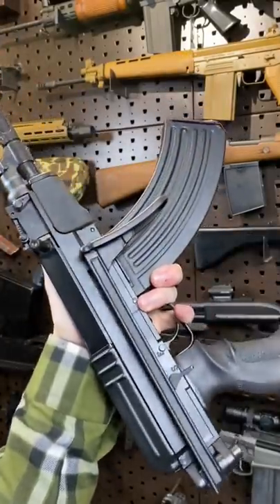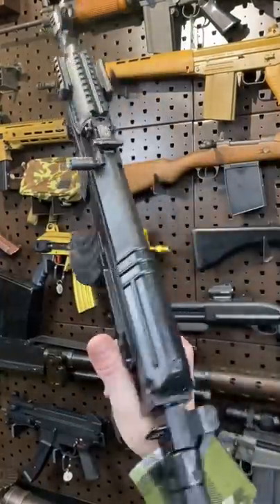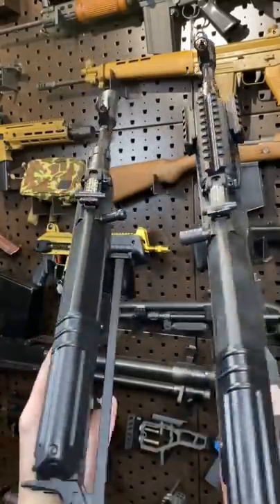Hey guys, Armour Gun here today with a small check AK — not an AK — and its slightly bigger brother. Both are chambered in 7.62x39.